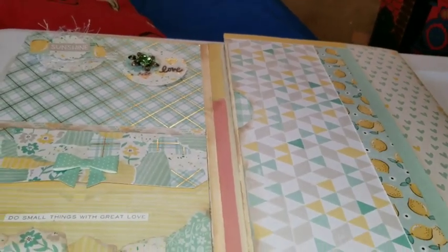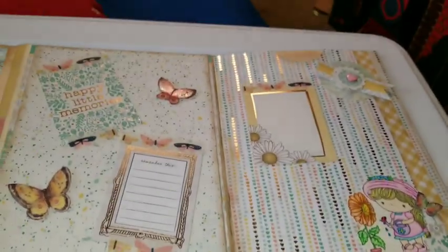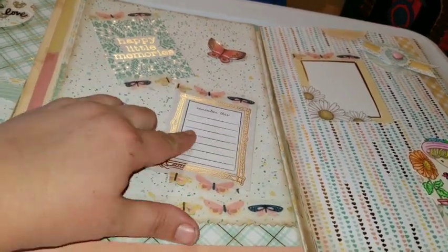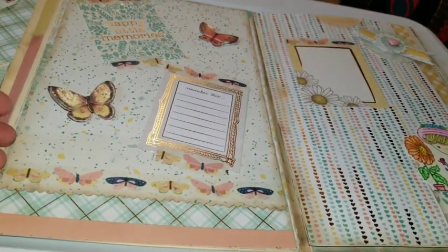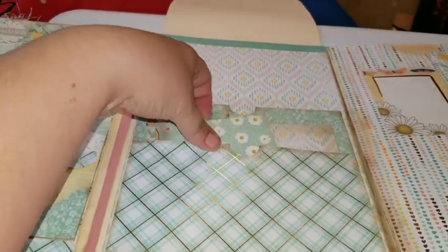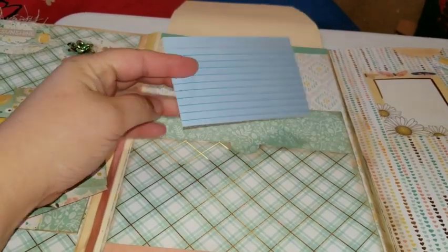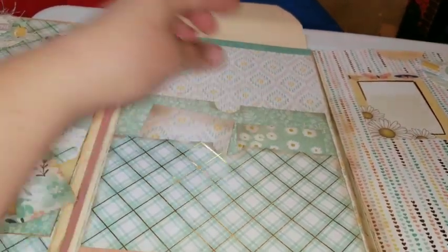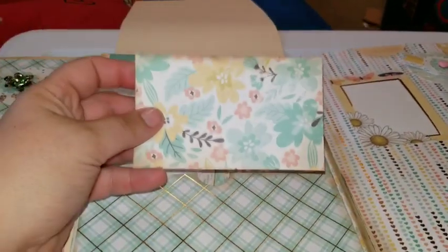You open this up and ta-da! So let's start here — it's just a flip. Journaling cards that are just on with washi, so if somebody wanted to take them off they could and use the journaling cards. You flip it up and then you have pockets — two pockets here. And then these are journaling cards, and I tried to make them all about the same. Kind of neat, huh? I think I like this paper the best.